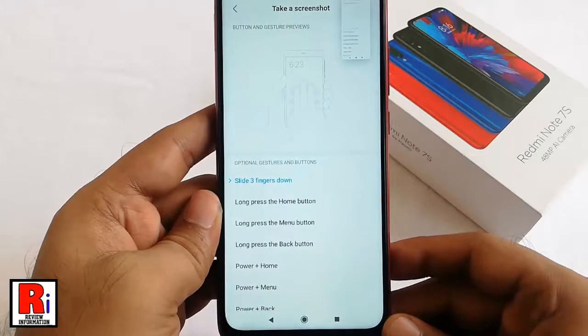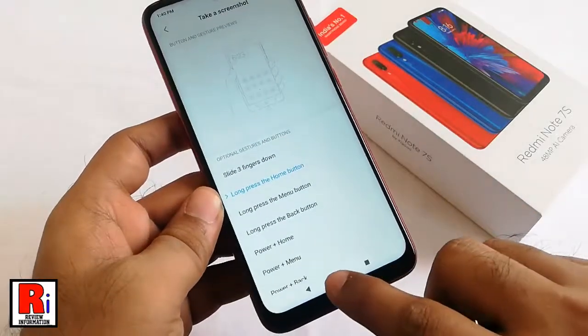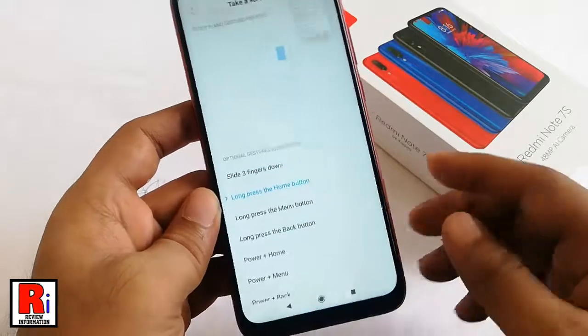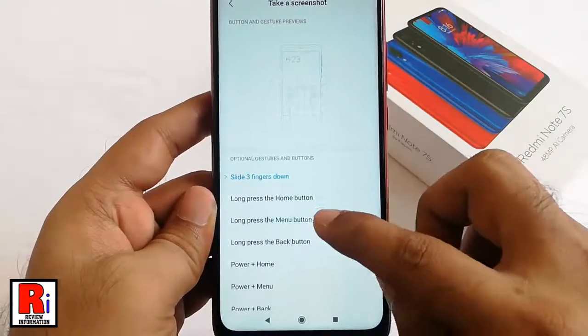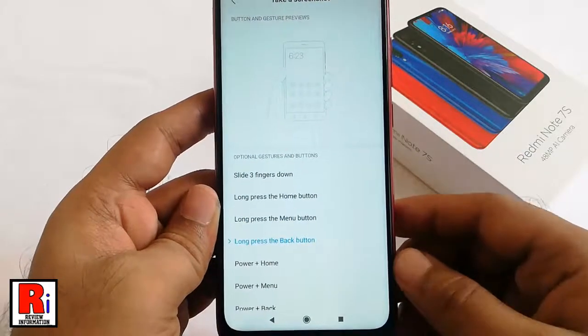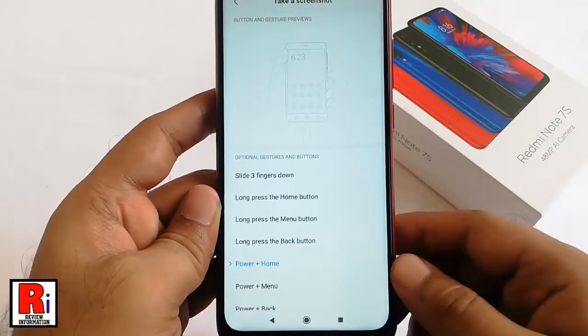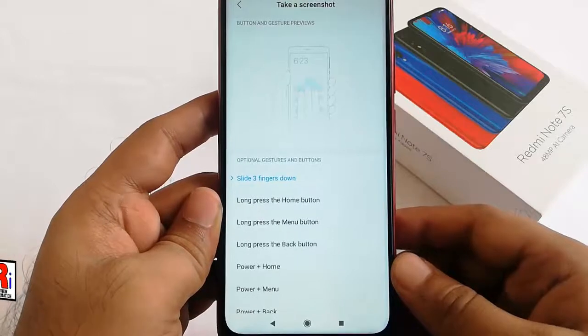You can change this to Long Press the Home Button — tap on this. You can also select Long Press the Menu Button, and also Long Press the Back Button. So that is how you can take a screenshot on the Xiaomi Redmi Note 7S smartphone.